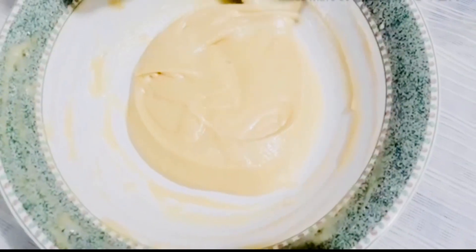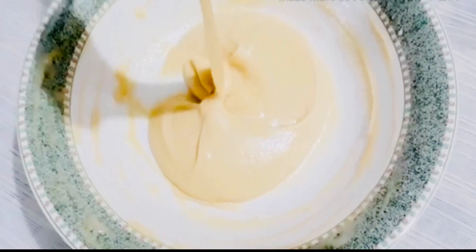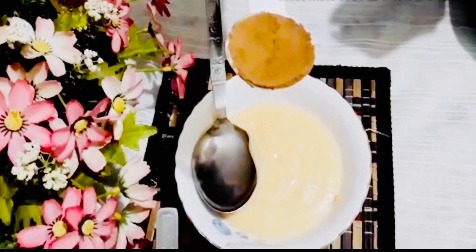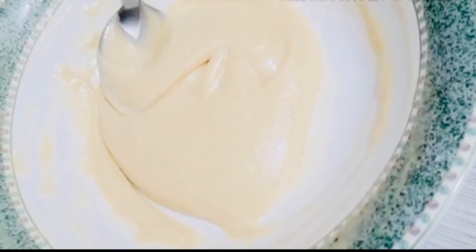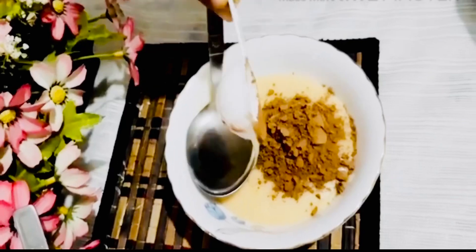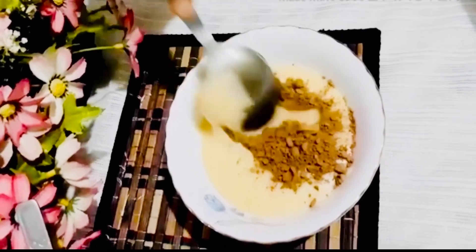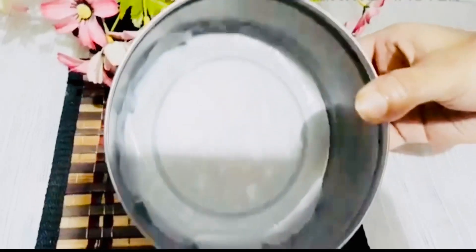We add the hot water. We add 1 tablespoon of cocoa powder with the hot water. Let's mix the hot water. We add 1 teaspoon of hot water. Mix it with 1 tablespoon of hot water.